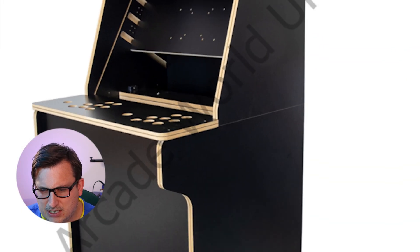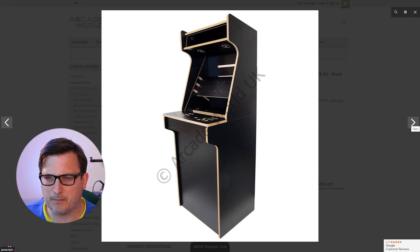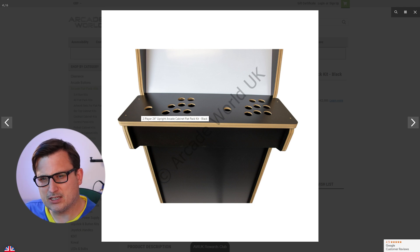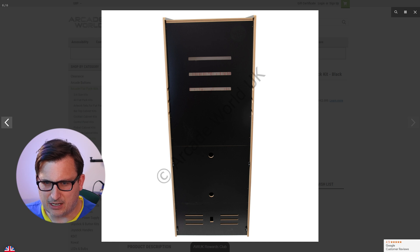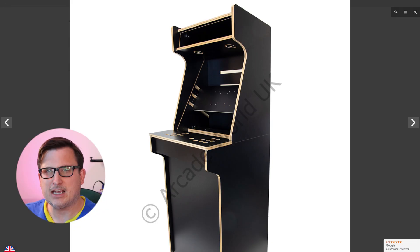It looks like the kit is in two sections — there's a join line — but that's fine, it probably makes it cheaper to ship and a little easier to build. It's got space for all your buttons and joysticks, with additional button holes for coin and menu buttons. There's an access panel at the back. The edges are unfinished — arcade machines have a plastic finishing strip called T-molding which we'll have to buy separately. I think that is the kit for us.